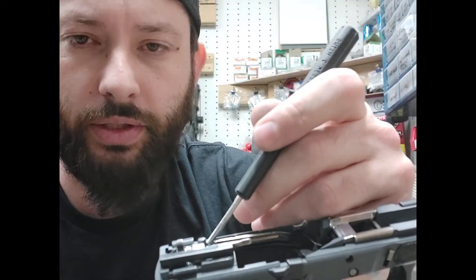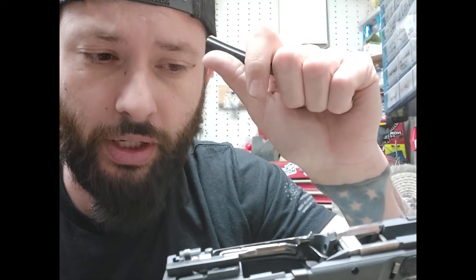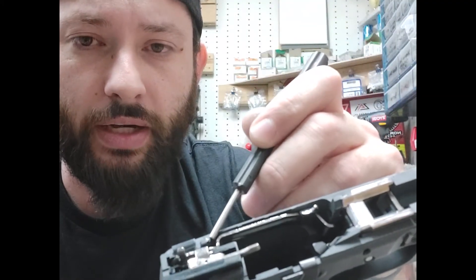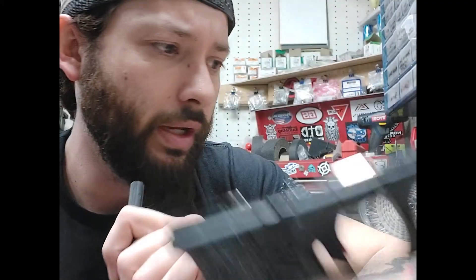So if you've got that happening to you — where you pull the trigger, rack the slide, and the trigger comes back dead — that's the first place I would look: see if you've got any drag going on right there. Stay tuned for more tech tips.